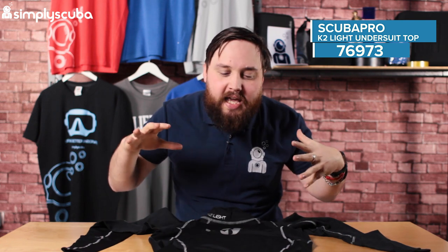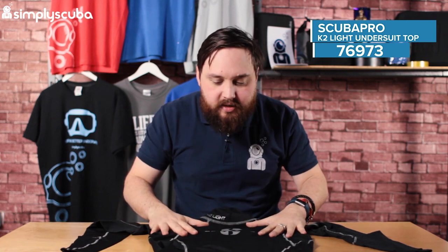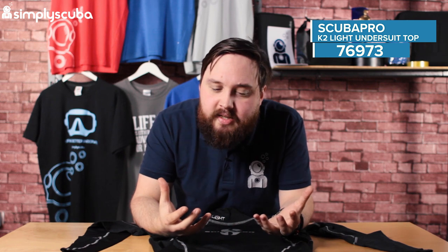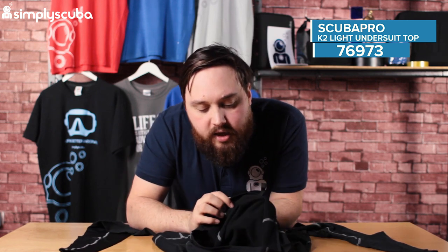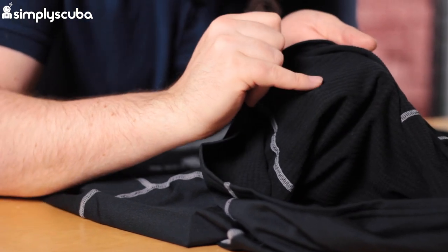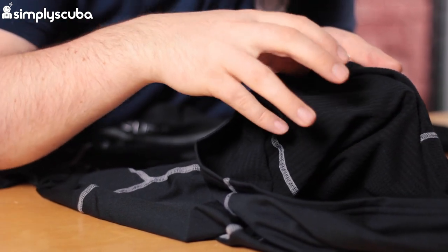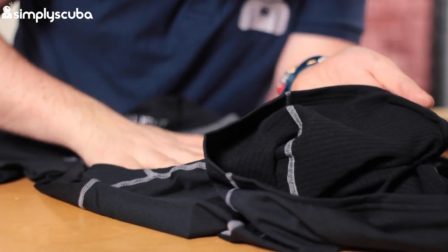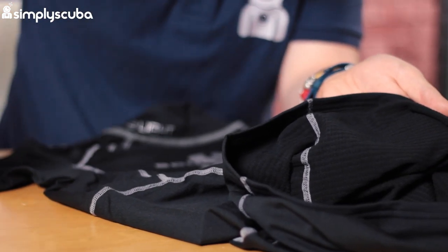This is basically a base layer for dry suit diving. You wear it against your skin so it's nice and soft on the inside, and because of this internal lining you can see it's got lots of little bubbles of this kind of felt. This is very effective at wicking moisture quickly away from your body, moving it to the outside to your under suit, which wicks it even further away from you.